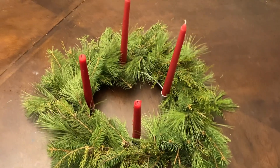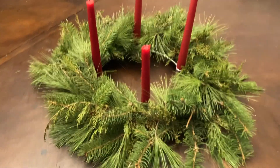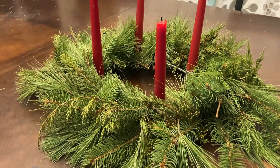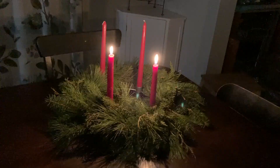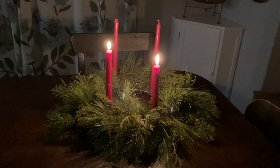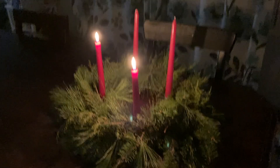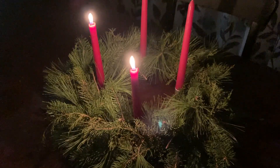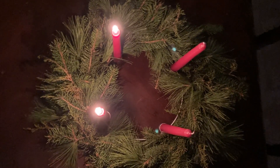The Germans say a little rhyme when they light the candles: "Advent, Advent, ein Kerzlein brennt, erst eins, dann zwei, dann drei, dann vier, dann steht das Christkind vor der Tür." And this means: "Advent, Advent, a little candle burns — first one, then two, then three, then four, then stands the Christ child at your door."